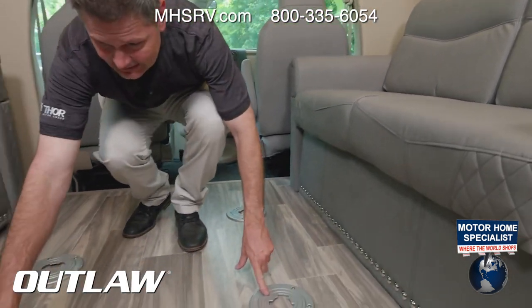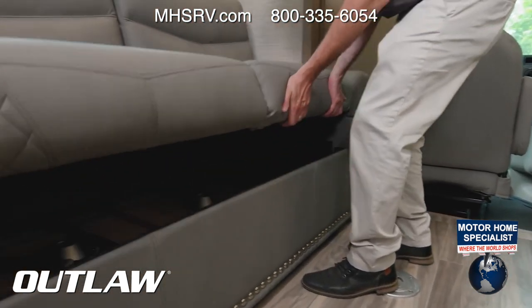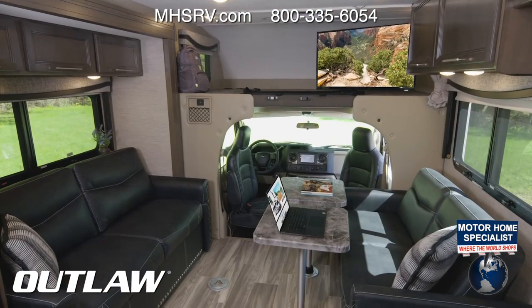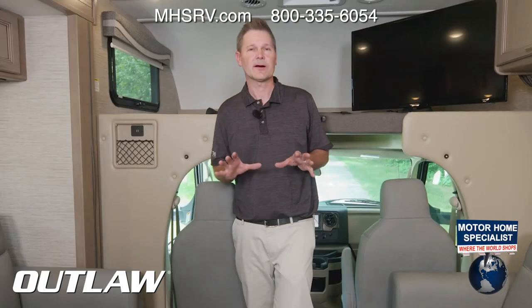You're going to notice four places in the floor for your two tables, which are conveniently stored right underneath. They're very easy to set up — use them however you want: meals, getting some work done, or family game night.